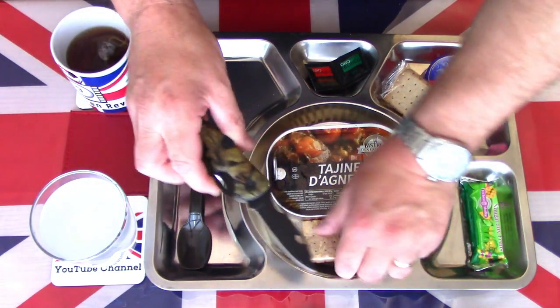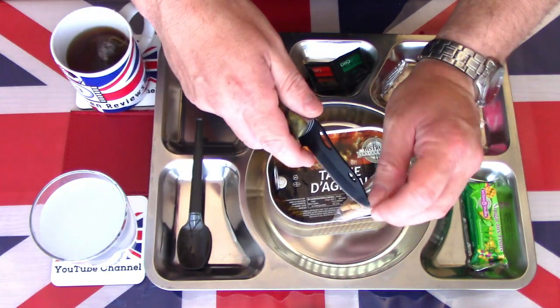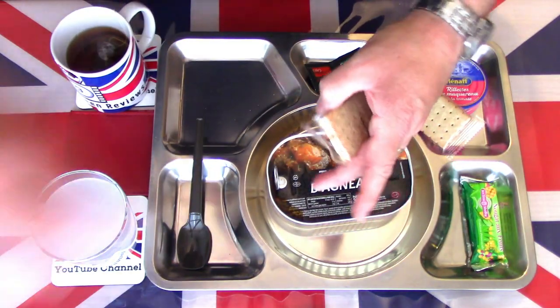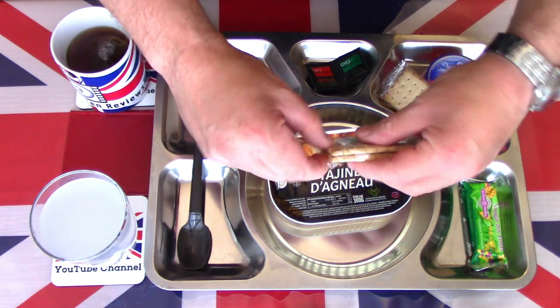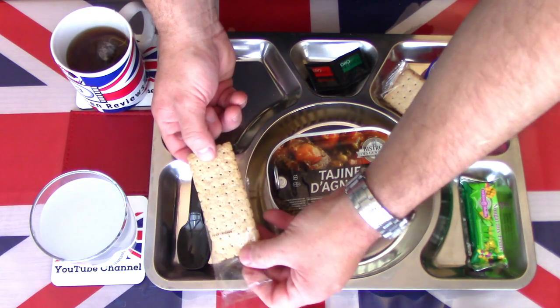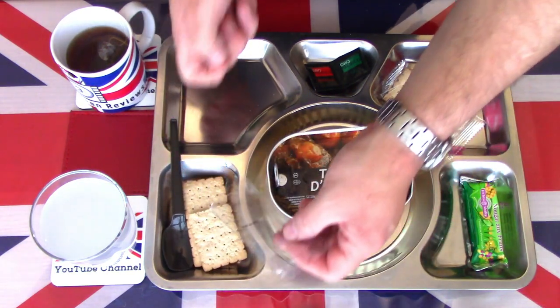Bringing in the knife from part one. These are the cereal biscuits, let's get those open. A little bit of battle damage, but nothing too bad there.